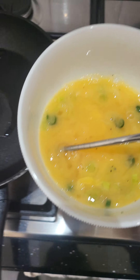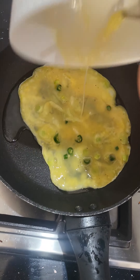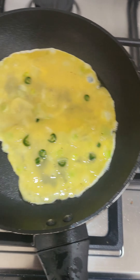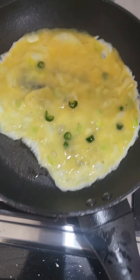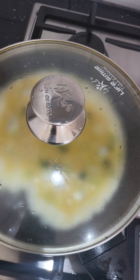All we're gonna do is chuck it in — that's two eggs, a little salt — Indian omelet. Just let it cook on low heat. That's it, done, finito.